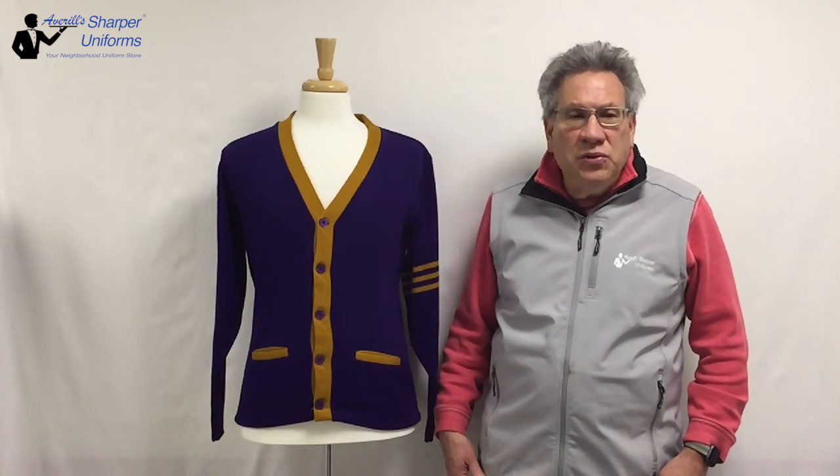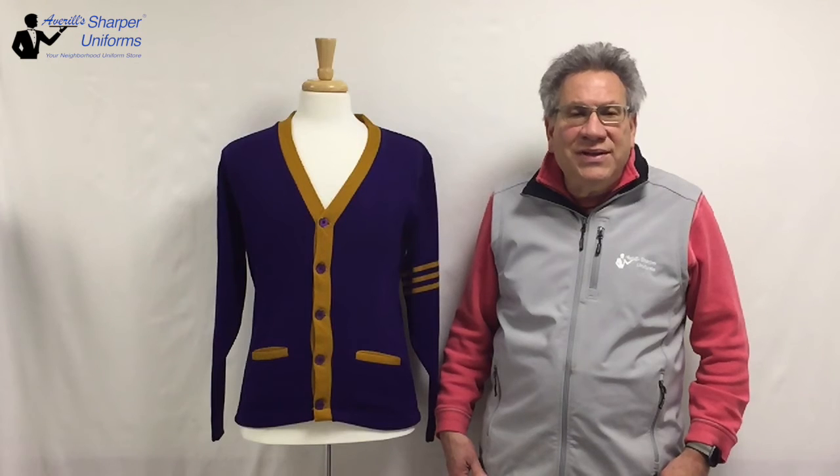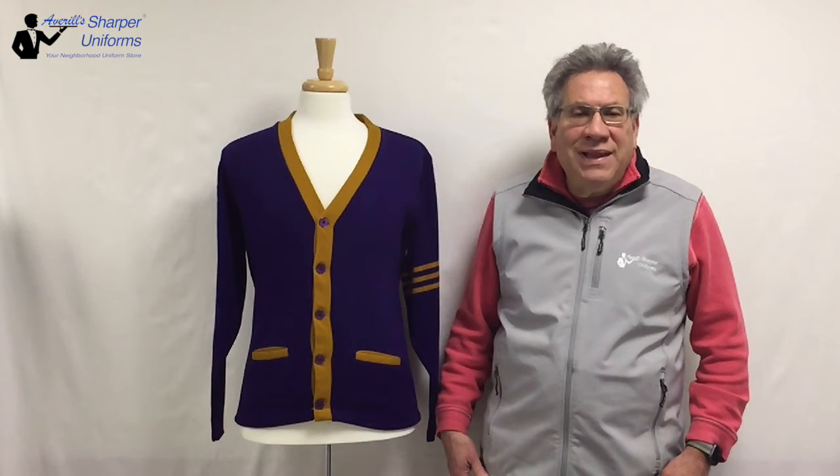Features include V-neck style with 5-button front, 3 contrasting stripes on upper left sleeve, contrasting buttons and trim color on placket, and 2 functional welt pockets.